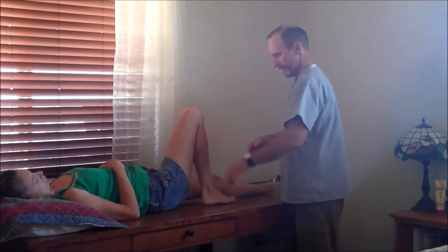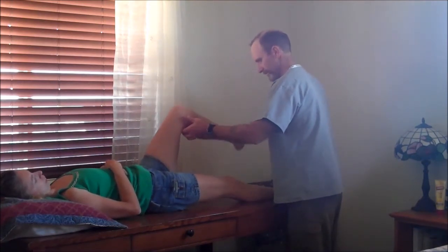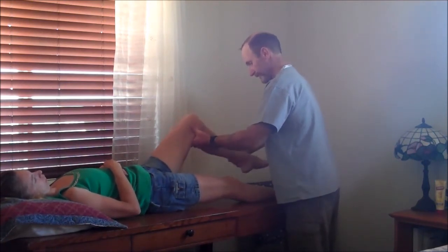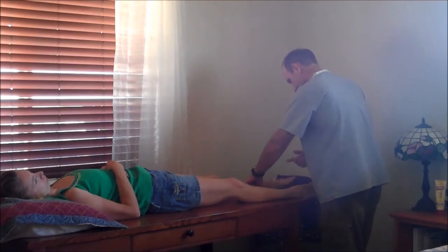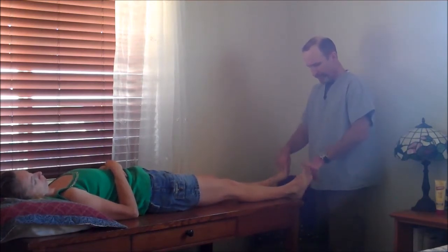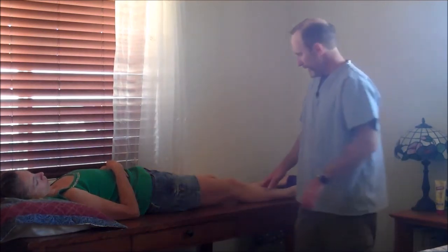Now the knees — flex and extend. Now against me — flex and extend. Good. Same thing over here — flex and extend. Flex against my hand, extend. Now the feet — go ahead and rotate. Very good. Side to side — same thing over here. No popping or clicking with these. Dorsiflex — pull them up to your nose. Plantarflex — pulling them down. Very good. Now dorsiflex against my hands, push against my hands. Very good.